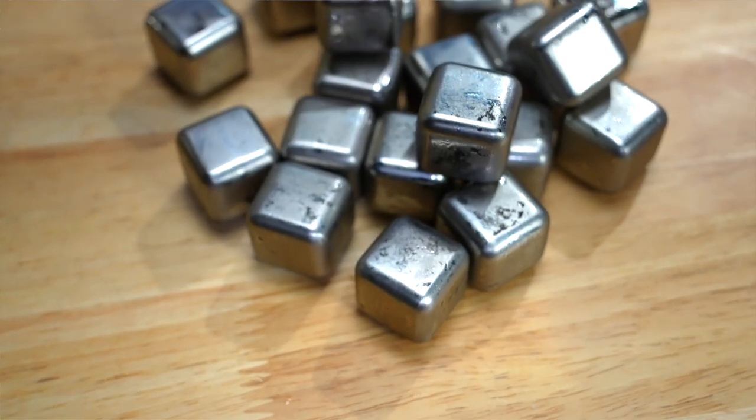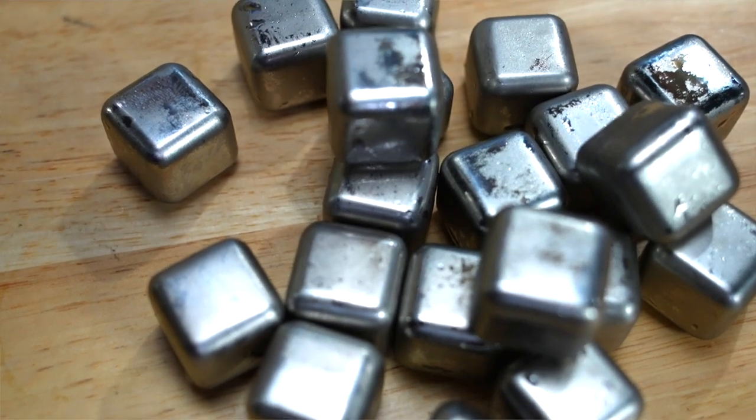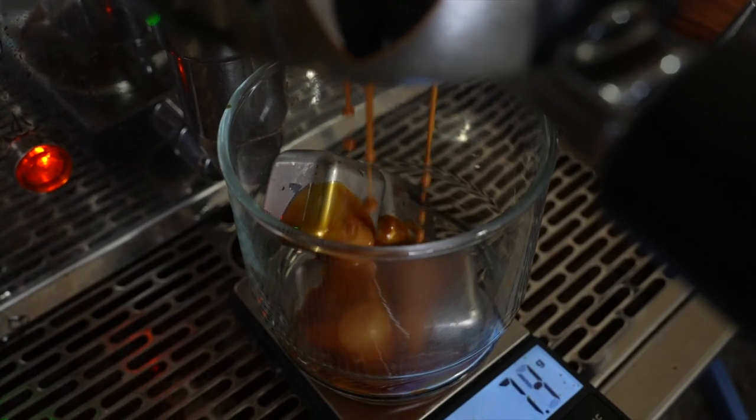Whiskey stones or cooling cubes are popular with whiskey drinkers because they can cool down the drink without diluting it. But whether you're a whiskey fan or not, there are some other great uses for these cooling cubes. Let me show you three of my favorites.